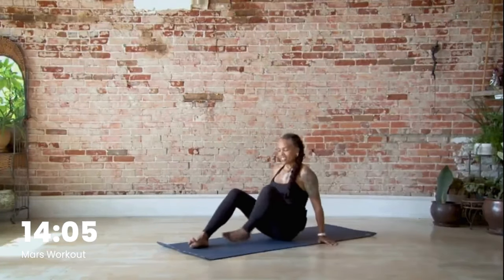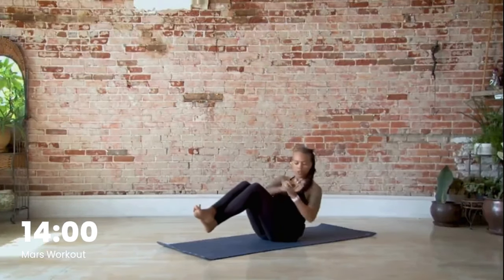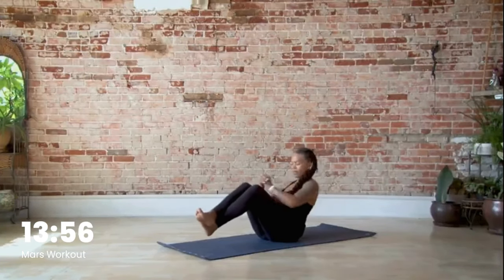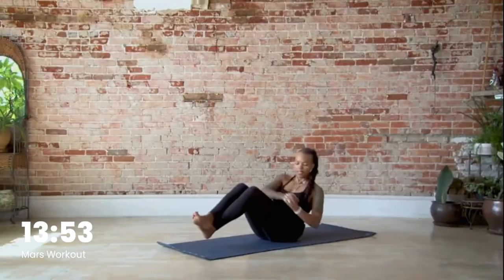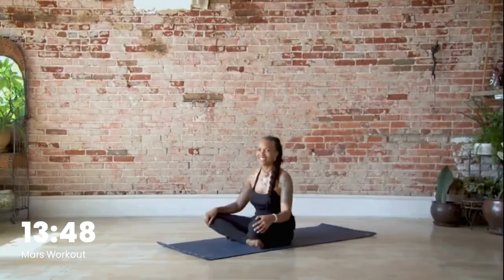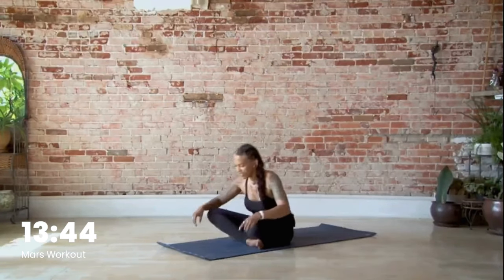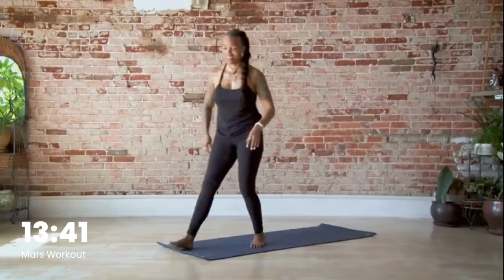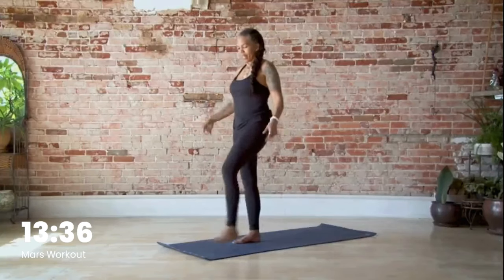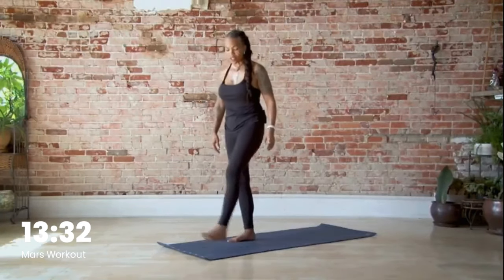Let's take a nice deep breath in. We're cycling that through and we're going to add on — ten. Shake out your legs and arms if you need to, give yourself a few rounds of deep breath, and let's get started.